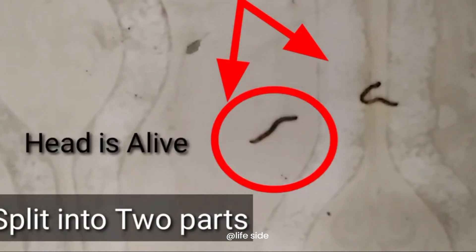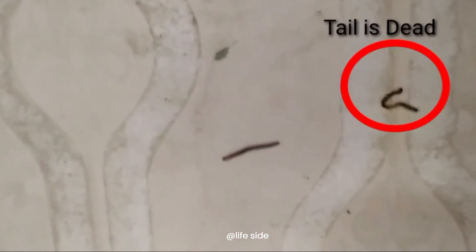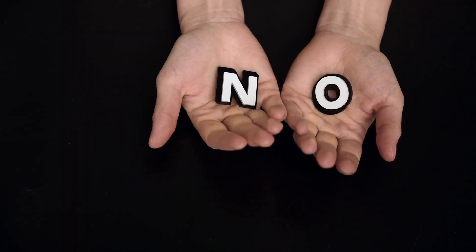The truth is, when an earthworm is cut in half, the outcome depends on where the cut is made. If you cut the earthworm near its head, the head end can sometimes regenerate a new tail. However, the tail end cannot regenerate a new head and will eventually die. So cutting an earthworm in half does not create two worms.